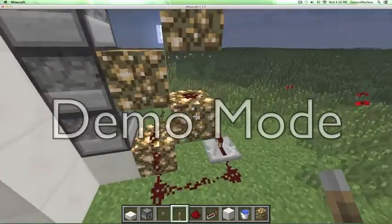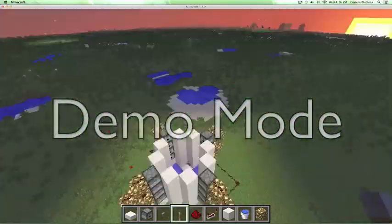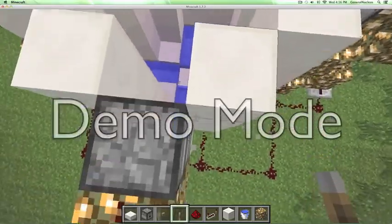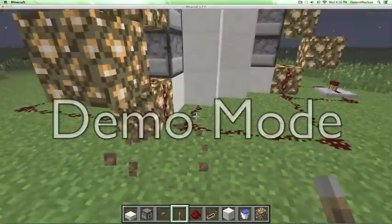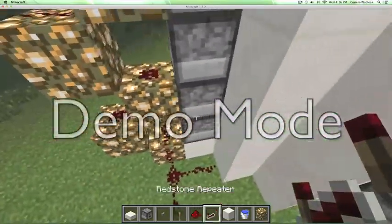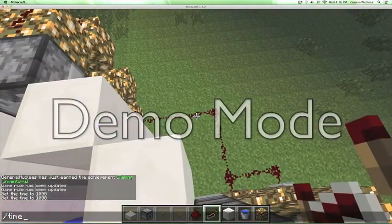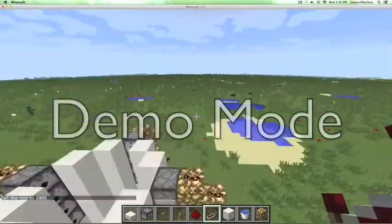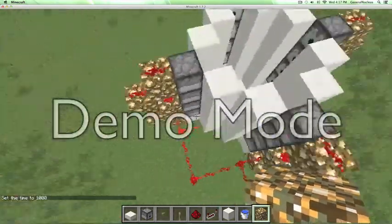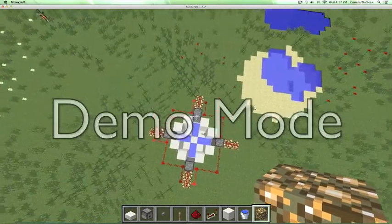I've linked all of this up, so it should look something like this. By the way, where the switch is coming from next to a dispenser, you don't want to put the repeater wraparound thing there. Let's set time to day so we can see what we're doing. Flip on the lever — as you can see, all the redstone is powered, and that's when all the TNT would come out.